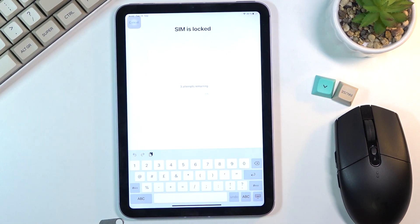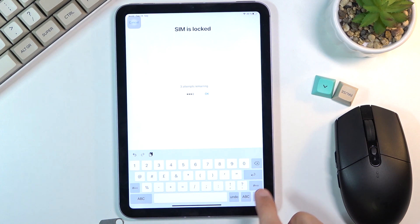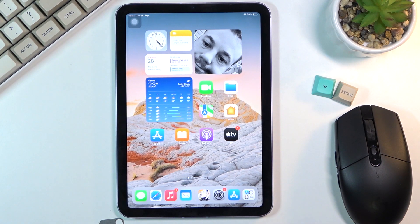As you can see, my SIM card does have a PIN so I need to confirm that. And there we go! That's it! If you found this helpful, don't forget to hit like, subscribe, and thanks for watching!